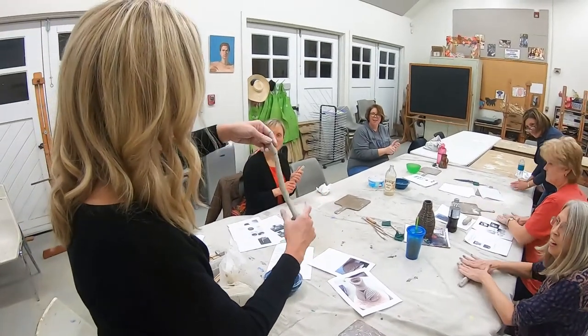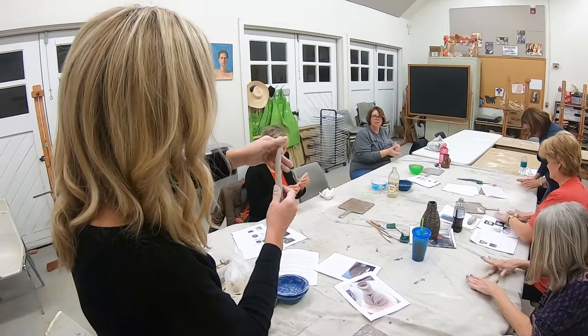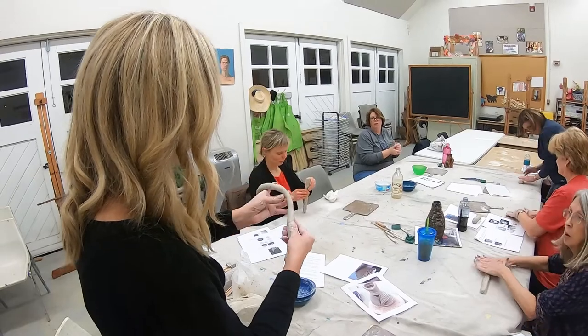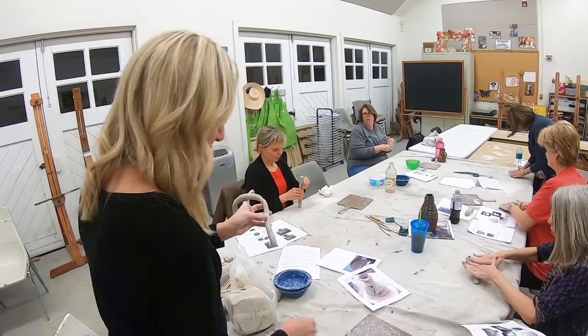Twist it like a breadstick very gently, and that kind of trains the clay to do something else — now it won't have a flat side.